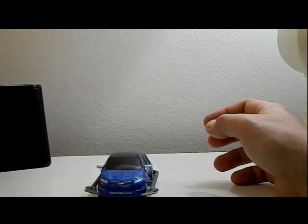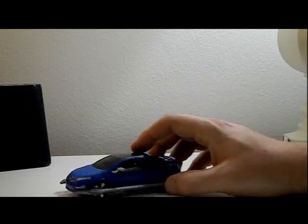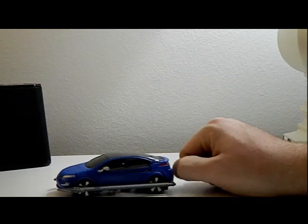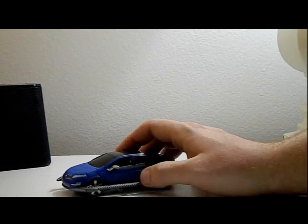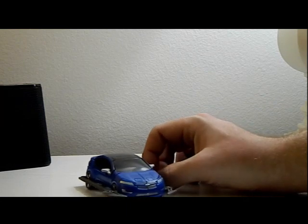Hey guys, how's it going? It's that nerd Ryan here, and I messed up — I forgot about the whole box thing when I got this figure. I just got so excited that I opened it without even thinking. But yeah, here's Jolt. He looked really nice in the box, that's all I'll say.